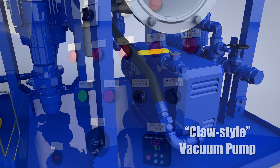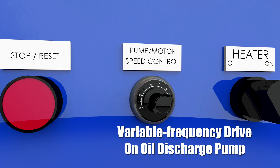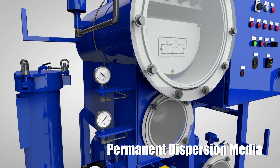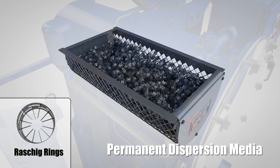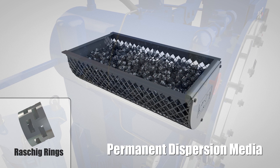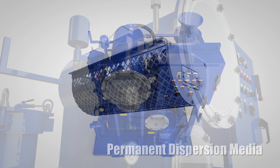The VDOPS comes standard with a variable frequency drive on the oil discharge pump, making it extremely versatile across a wide range of applications, oil viscosities, and ambient startup temperatures. The permanent dispersion media inside the vacuum chamber does not create any flow restriction, unlike coalescer dispersal elements commonly used in other vacuum dehydrators, making the VDOPS particularly effective on high-viscosity gear oils. Also, the permanent dispersion media never needs to be changed, eliminating the need for frequent and costly coalescer dispersal element change-out.